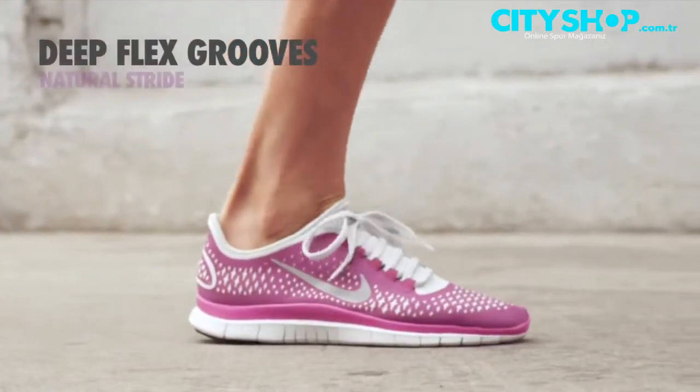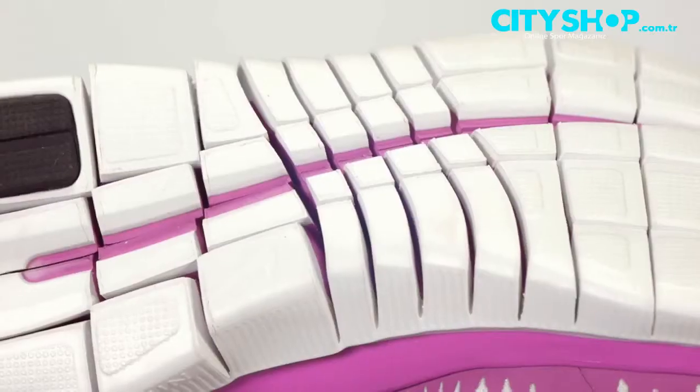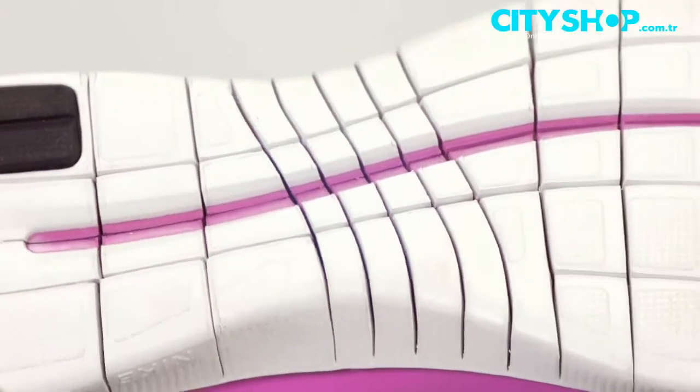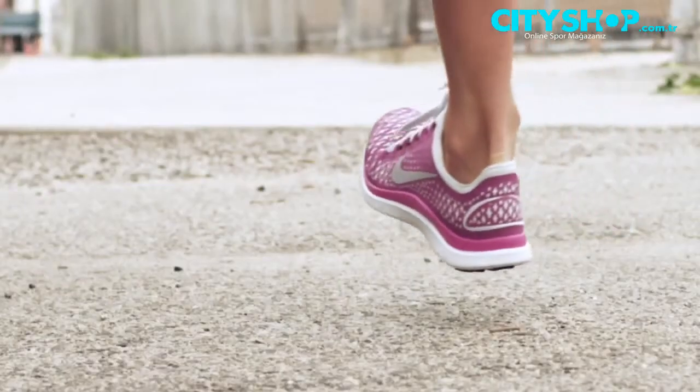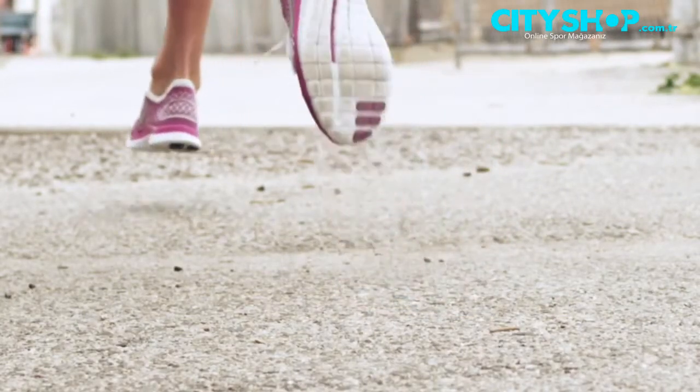Many deep flex grooves promote our most natural stride of any Nike Free Footwear. You'll notice even the arch has a set of diagonal cuts. These enhance the natural twisting of the foot to help create a more natural transition through foot strike.